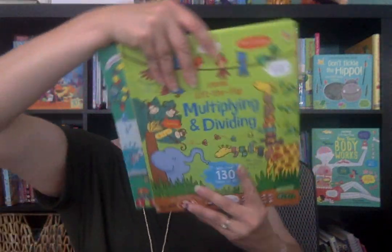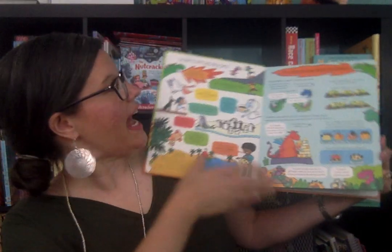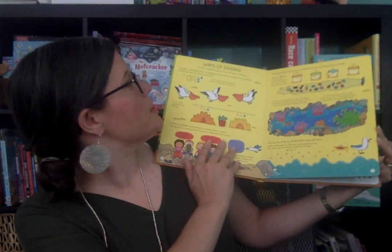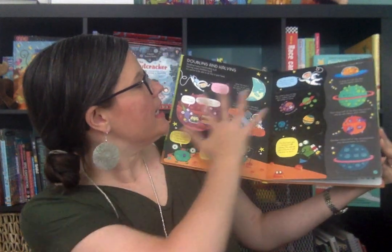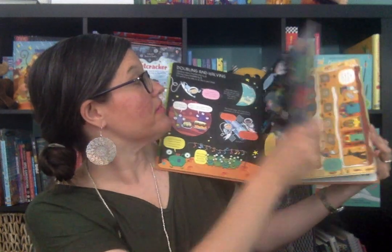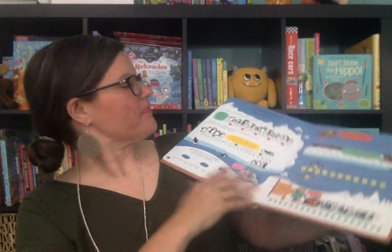Then we have multiple Lift the Flaps in this series. We have Multiplying and Dividing, Fractions and Decimals, and there's also an Adding and Subtracting. These each have over 100 flaps and give you basic information about that math operation. They show you different ways to multiply, different ways to divide, and use a lot of visual components. This one talks about doubling. It asks questions and the child has to open the flap with the correct answer. The back also shows times tables and different multiplication facts.